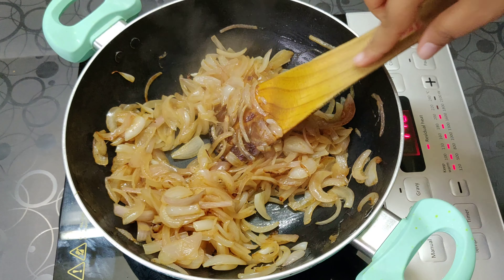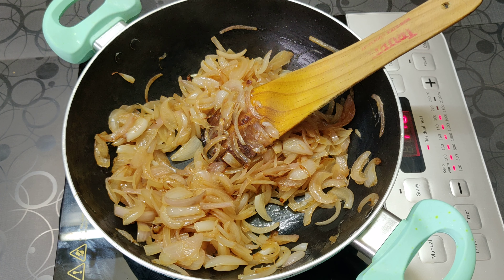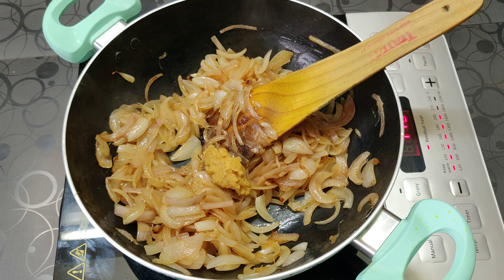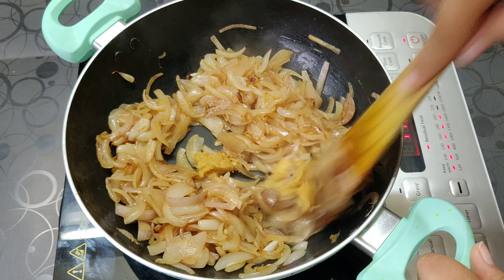Now that our onions have cooked, we are going to add the ginger-garlic paste and cook this for around 30 seconds.